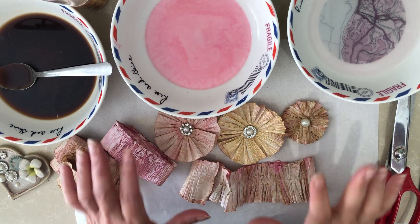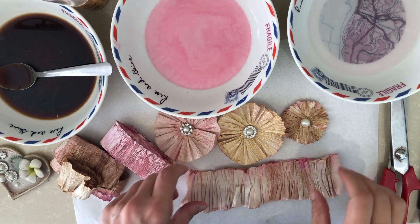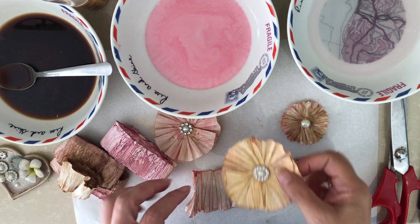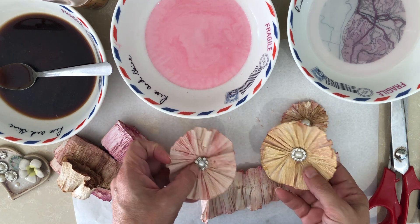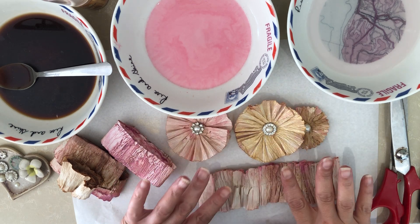Hello! I'm doing this tutorial on crepe ruffles, and while I was preparing I made these flowers and roses, so I thought I'd show you both — quickly how I make these.